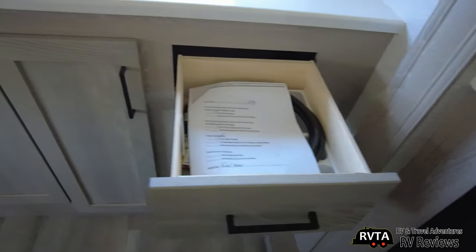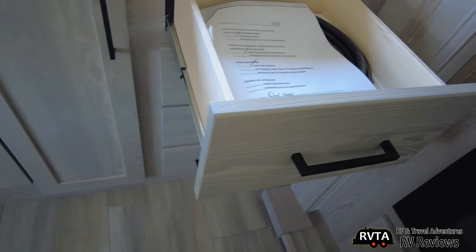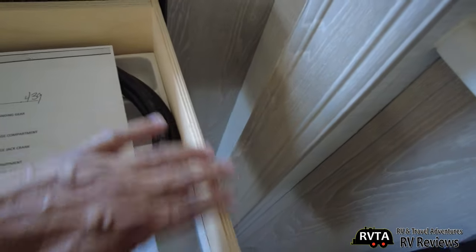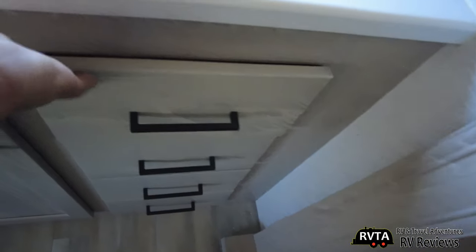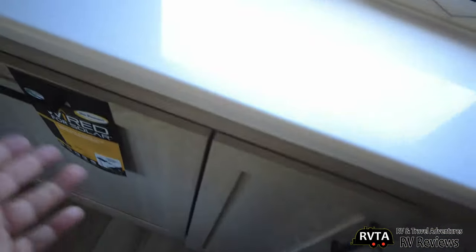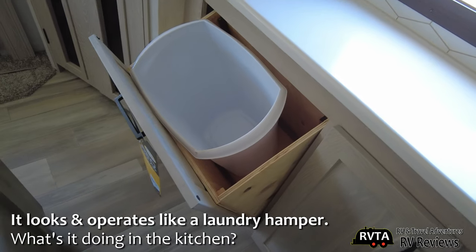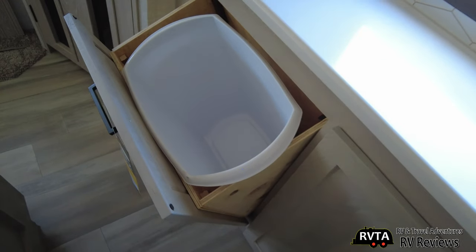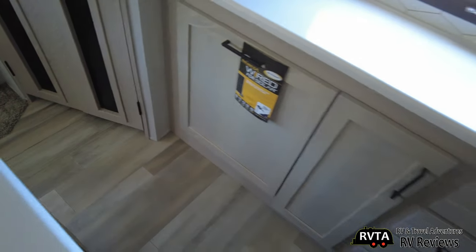Solid wood door fronts with a bronze look hardware, plywood box construction, all metal glides — this is good quality plywood. And this has an unusual door. Oh my God — this has a gigantic garbage can. I wouldn't use this as a garbage can because it's open and you don't want all those smells. I consider that a laundry hamper.